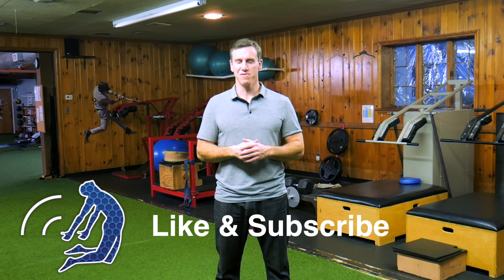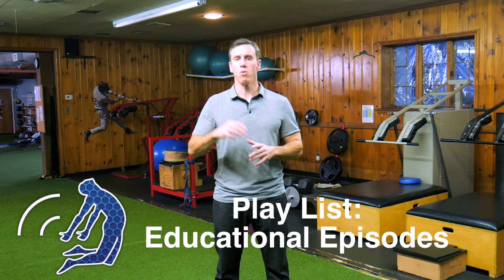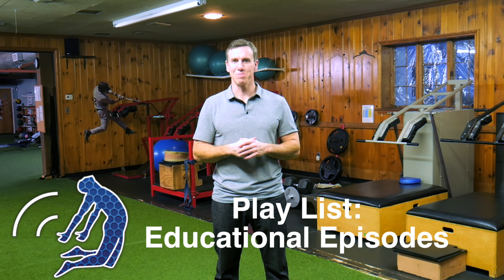If you enjoyed watching this video, please like this video and subscribe to our channel. For more episodes on rehab and sports training, look at our playlist titled Educational Episodes.